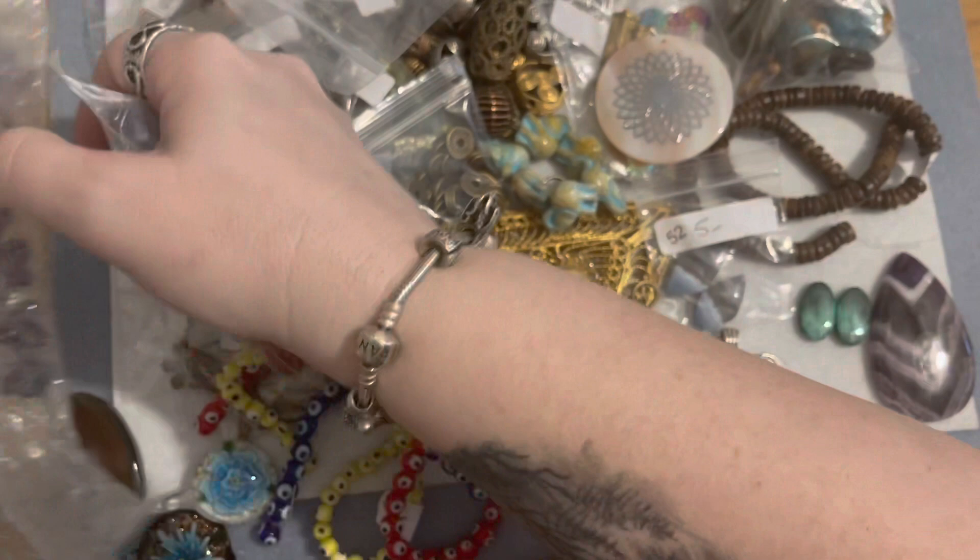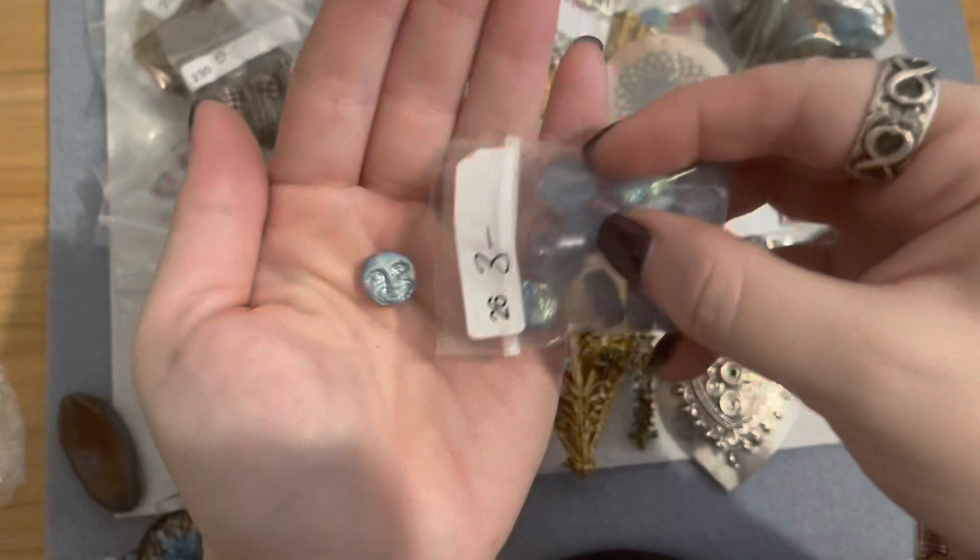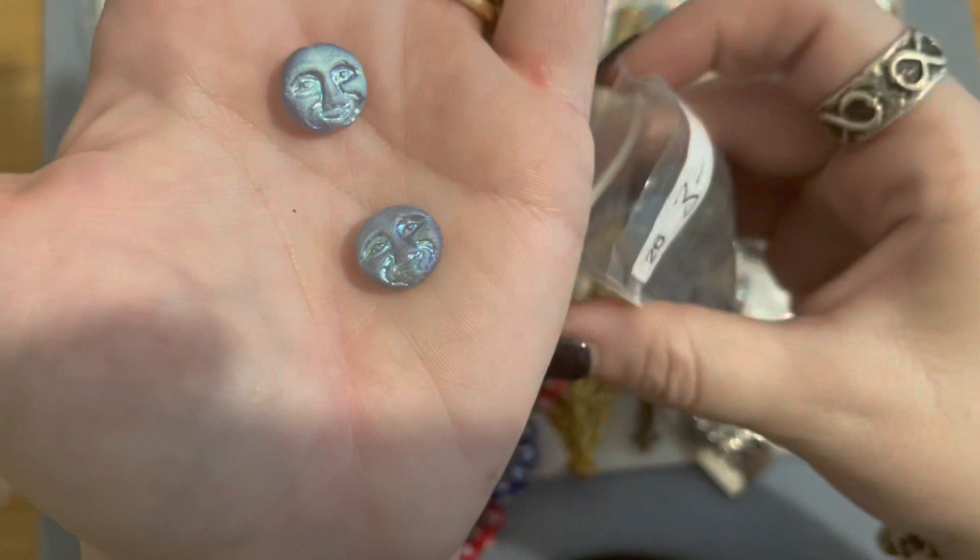Then I got a bag of sugar skull Czech glass in red and black. And these are moon faces — really pretty iridescent. I'm just taking those out so you can see them a little bit better — those are really really pretty.